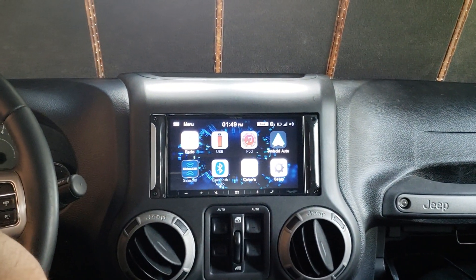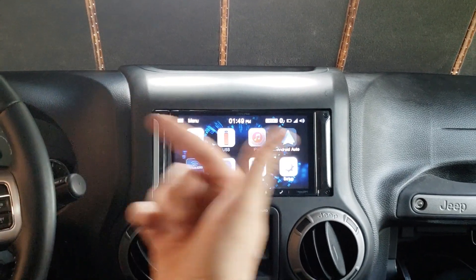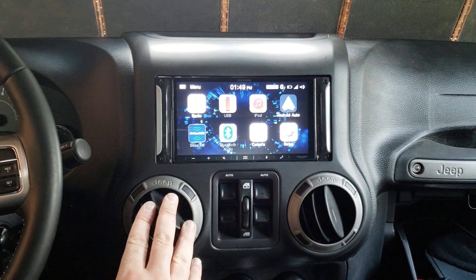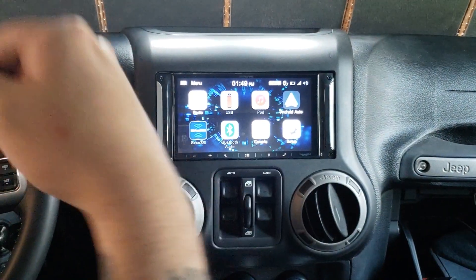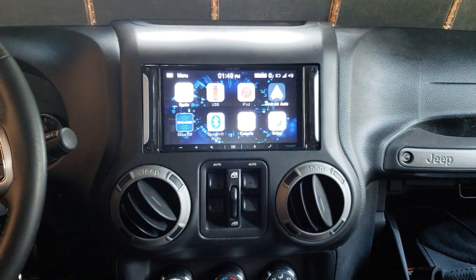Thanks for checking me out. I'll have further reviews on this setup. I'll review both the radio itself and the Android Auto and CarPlay functionality in different videos.